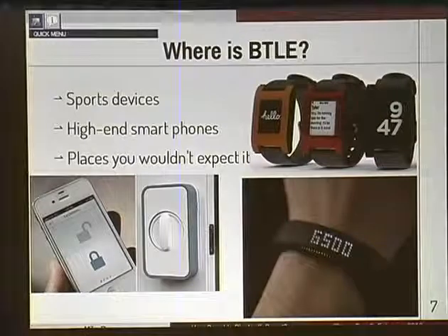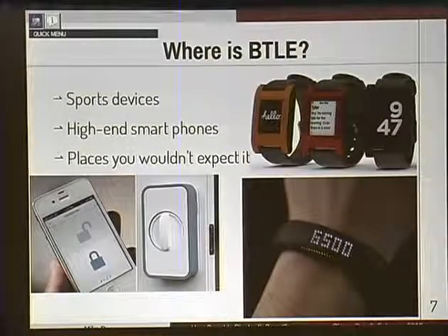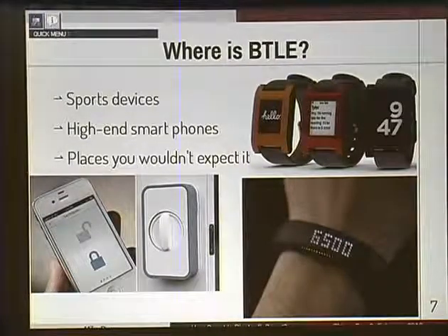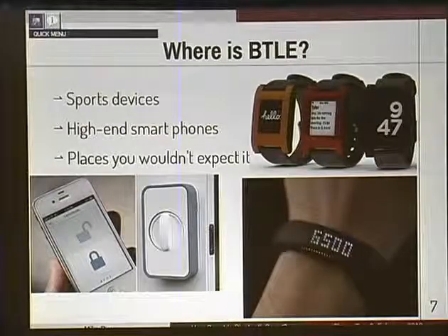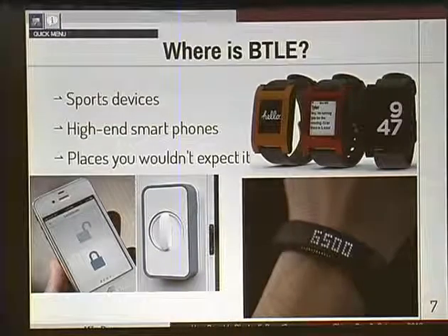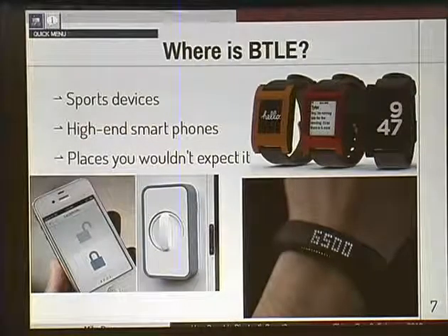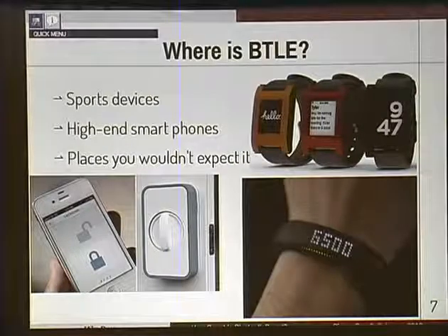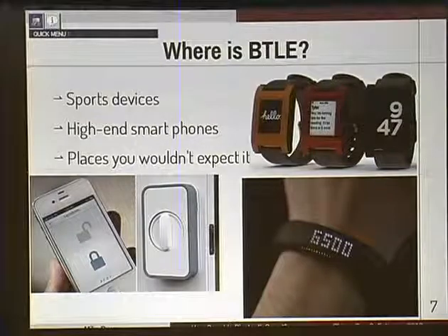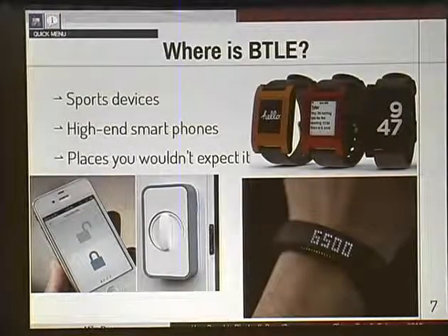The next most common question is: where is it? Mainly it's in sports devices - things like heart monitors, pedal cadence, the Nike Fuel Band pictured on the bottom right. On the top right, that's a Pebble watch - evidently they're not using Bluetooth Low Energy, though the next version might. And at the bottom left, that's a pretty interesting device: a wireless door lock that uses Bluetooth Smart to let you unlock your door. What could possibly go wrong?